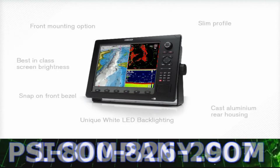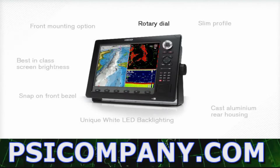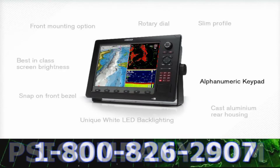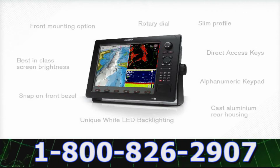A new smart menu-driven user interface includes a rotary dial that complements the traditional cursor, an alphanumeric keypad that simplifies data entry, and direct access keys that eliminate operational complexity.